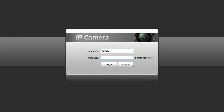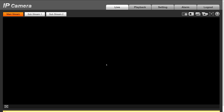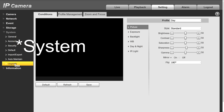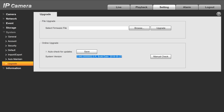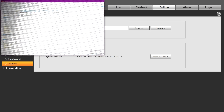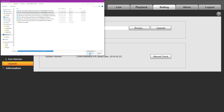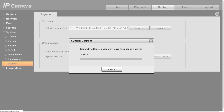Now that we've downloaded the file, let's update the camera. To do this, first log into the camera. Go to the general menu and select the update section. There you can browse for the file you need and hit upload. This can take about two minutes, and your webpage will need to be refreshed. Don't worry — your camera will come back.